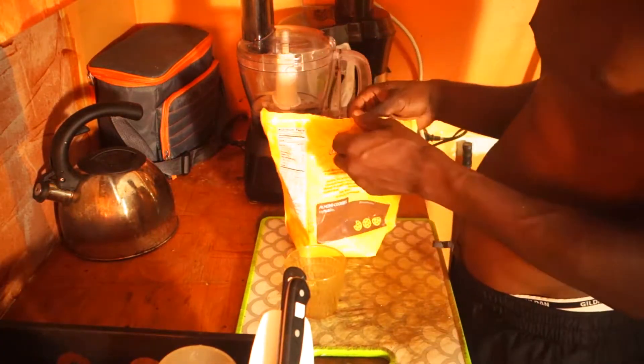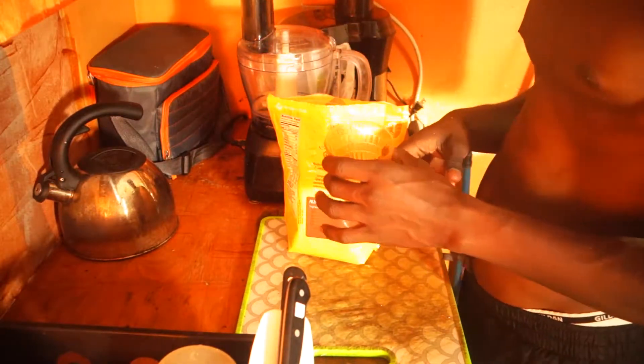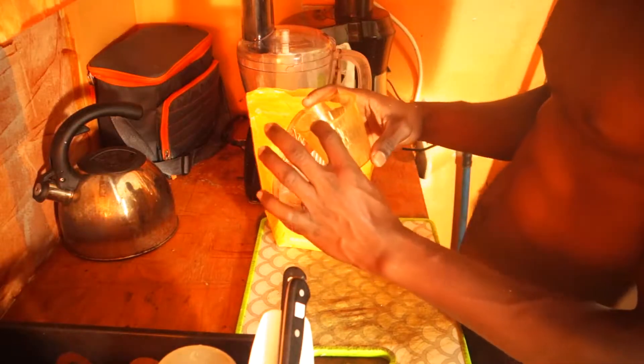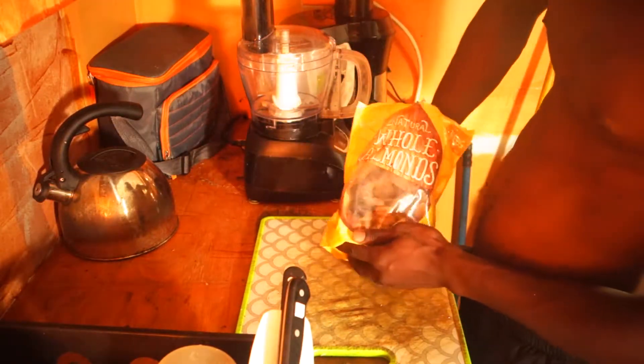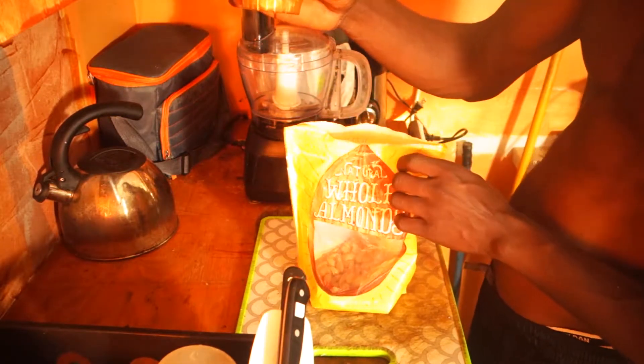What you basically want to do is, number one, get a half cup of almonds. Based upon what you're serving — if it's going to be for two, you're going to use a full cup; if it's for one person, you're going to use a half cup. We're going to put it in the bag here and shake out enough. That's about a half cup.